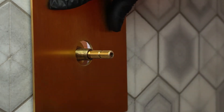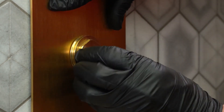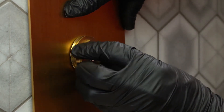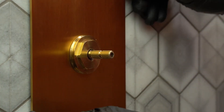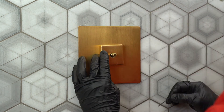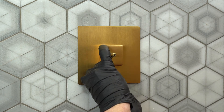Put the faceplate back on and screw the sleeve mount to press the faceplate against the wall. Insert the hub with the set screws facing down and secure it by tightening the set screw.